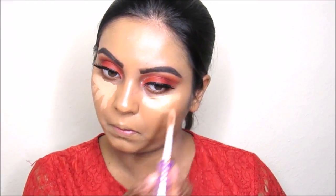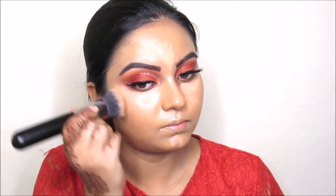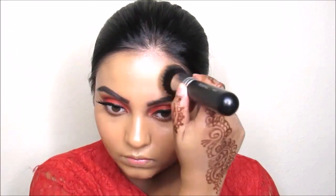Now I'm taking the star shape tape concealer and going to conceal my under eye, my forehead, and my chin, and going to blend it out using the same brush.